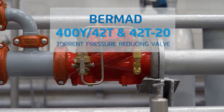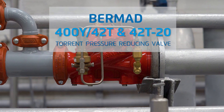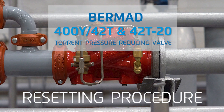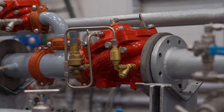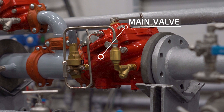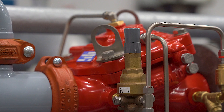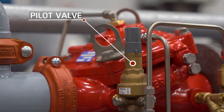Hello. In this short video, we'll demonstrate how to calibrate or reset the Bermad 400Y 42T torrent pressure-reducing valve. Here in this piping arrangement, we have a Bermad 42T pressure-reducing valve, and here mounted on the main valve is the pilot valve.